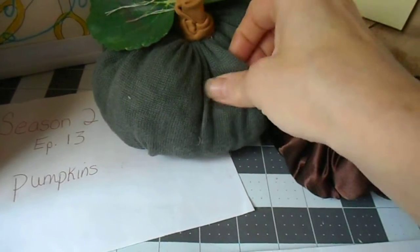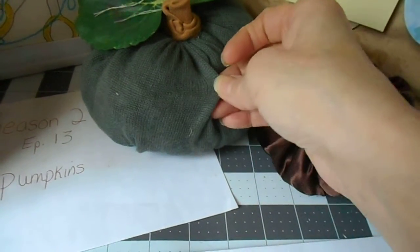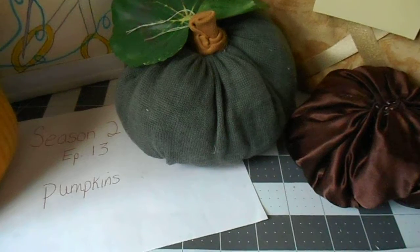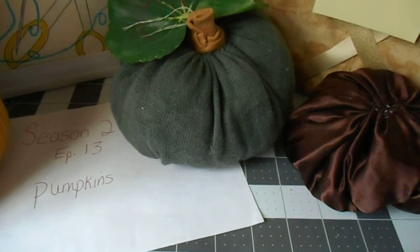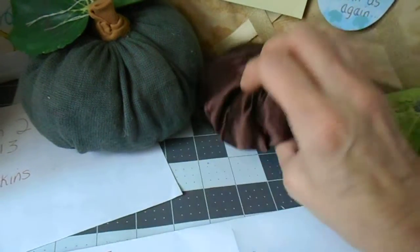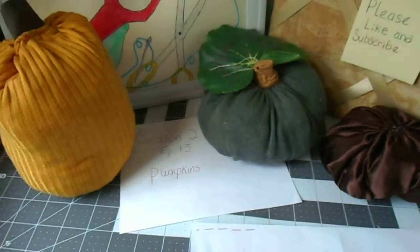This one I made out of an old knit fabric. You pull that through, then you sew up the side seam, and then you sew across the bottom — across all that gather — just to hold it tight so when you put your stuffing in it, it doesn't come out.